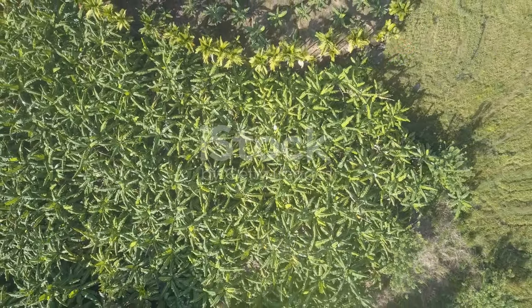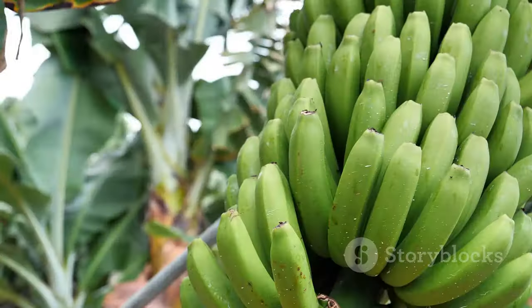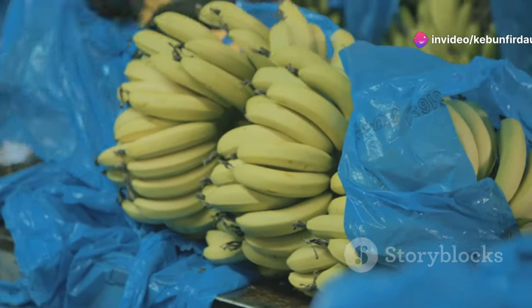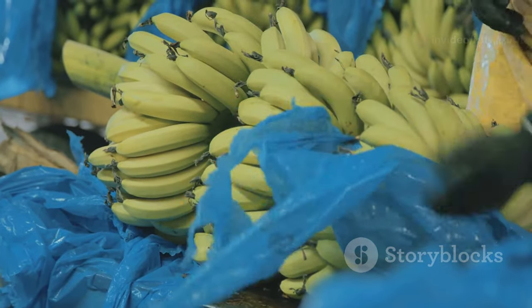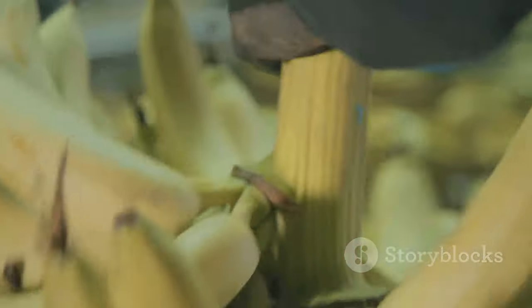Harvesting bananas is a carefully timed dance. Pick them too early and they'll be starchy and bland; wait too long and they'll be too ripe for transport. The farmers know exactly when the time is right, using their keen eyes and years of experience to judge the perfect moment. Once the bananas are ready, it's time to call in the harvest crew.